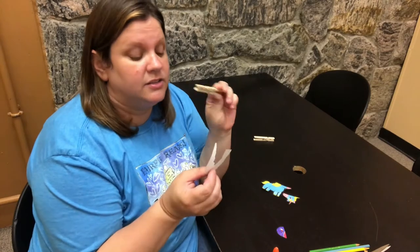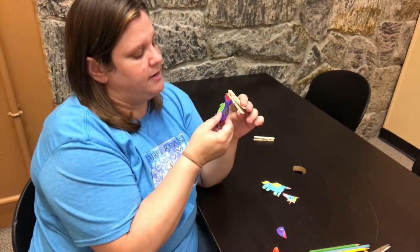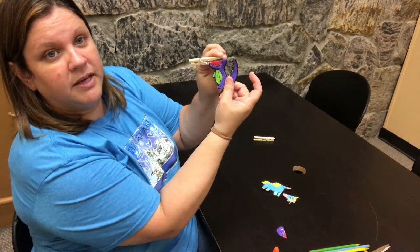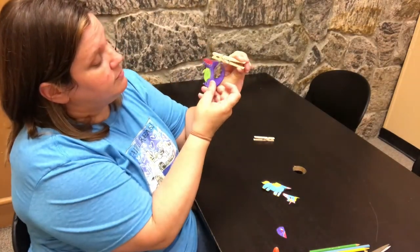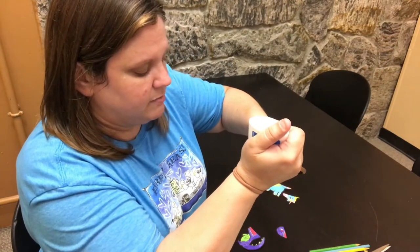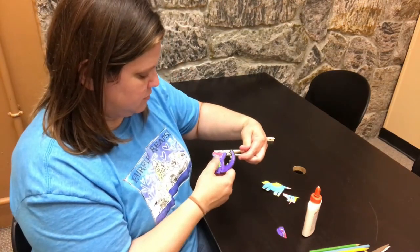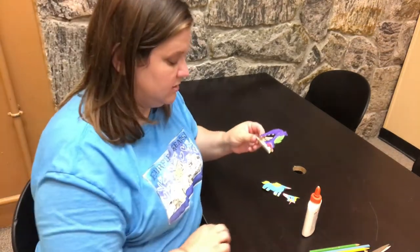So as we're gluing these onto our animals, keep in mind that you want the part that you pinch to be behind them. Here's the part that I pinch, here's his tail, so that's behind him. We can't put it here because that's not the mouth picture. Think of your clothespin as the jawbone of your puppet. So I'm going to put glue on the top and the bottom and stick it on.